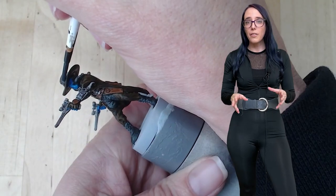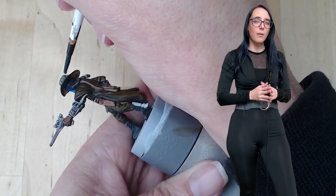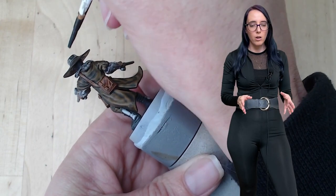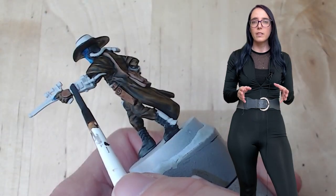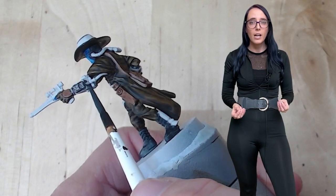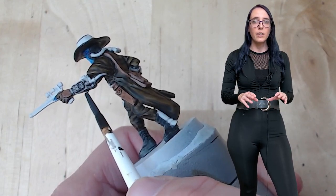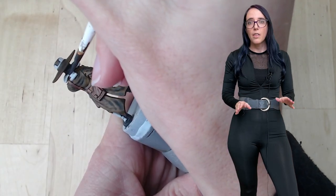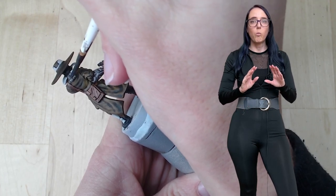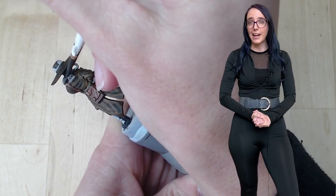Once we're done with the leathers, we can move on to all the metallics on the model, and for this I'm simply going to go with Bacillacanum Gray. If you look at any character models of Cad Bane online, you'll notice those guns tend to have two different silver tones. In order to accomplish that, I'm going to layer up some Bacillacanum over some areas and leave it as a single coating on others. This will give me a very natural two-tone for my silvers, and it works perfectly. After that, we just have some details to take care of and the base.